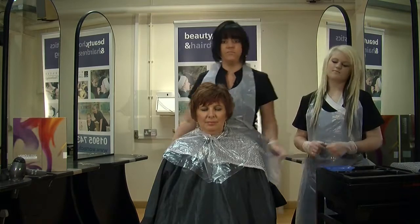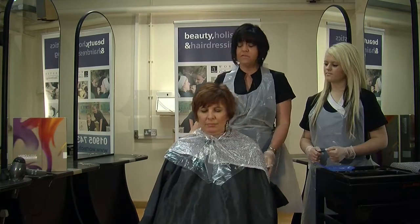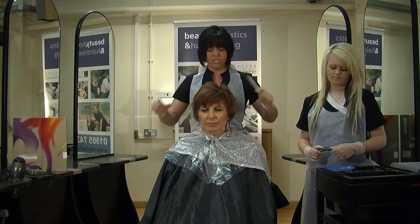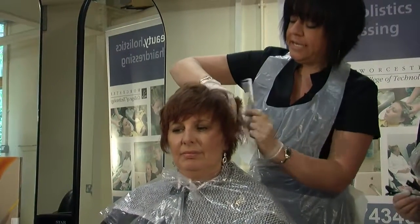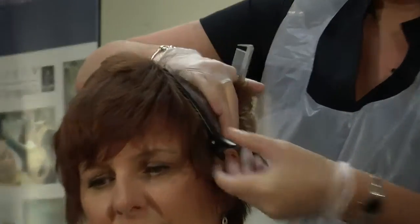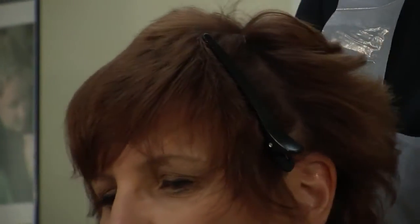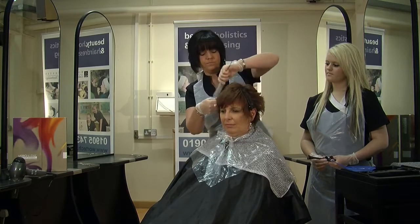Starting off, I've brushed out any residue of hairspray, and I'm going to section the hair into four sections in what we call the hot cross bun section. This really is to enable us to get a really good, clean application of colour through the hair. So, just using your sectioning clips, we're sectioning from the top down just by the ear, and then we'll do that exactly the same on the other side, using a pintail comb.